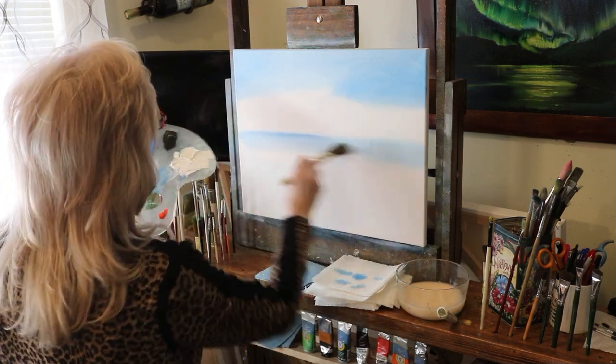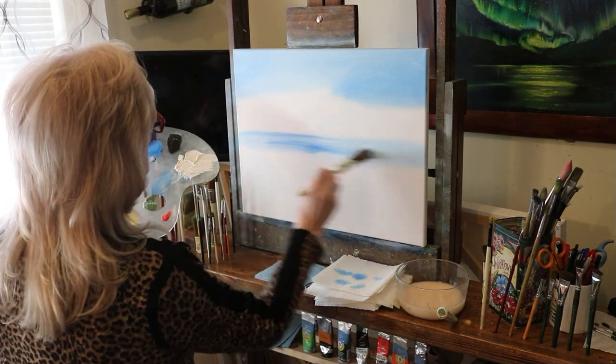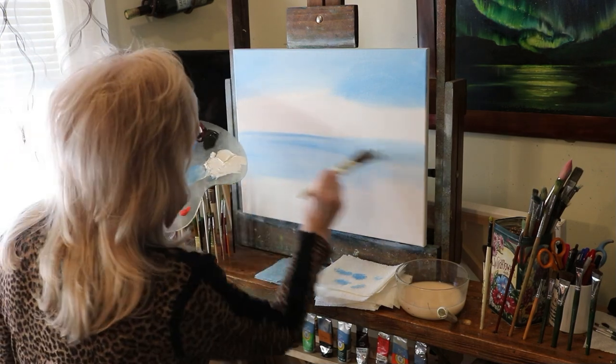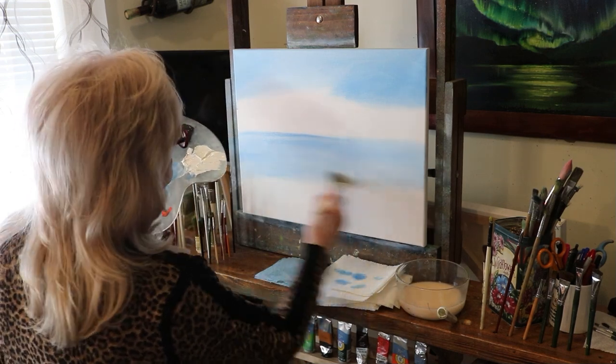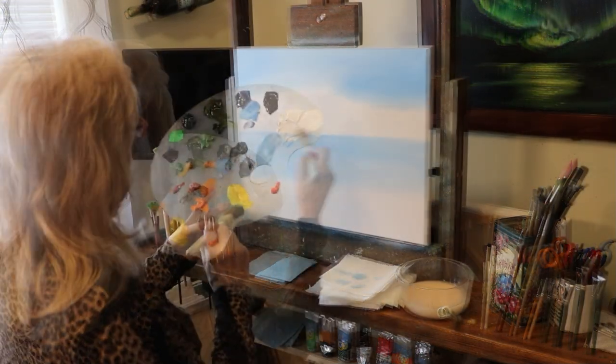I'm just going to do a straight line — keeping my lines straight. That's going to be a lake. Then I'm going to bring it down a little ways, not all the way to the bottom, but leave the bottom part open. Those are going to be big boulders right here.